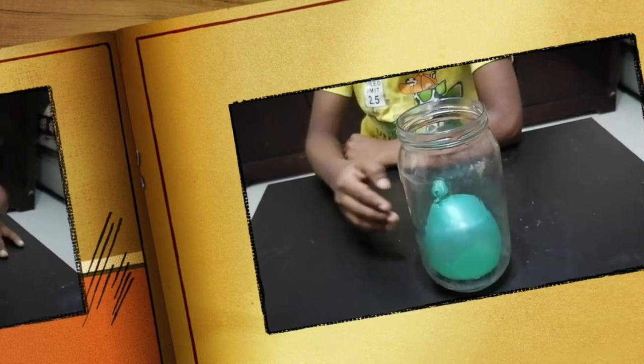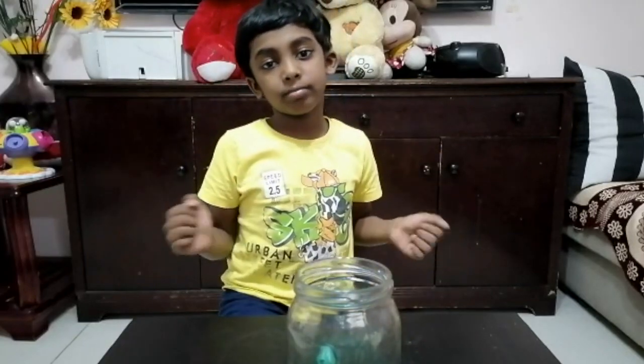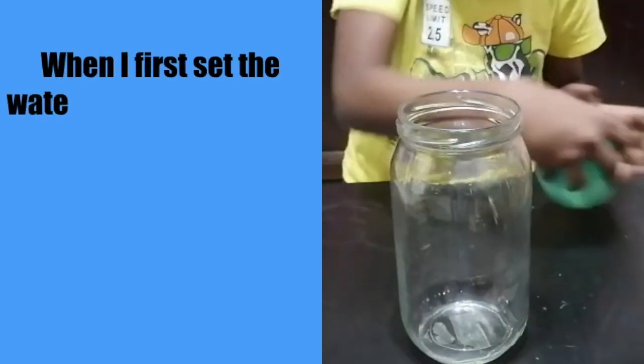Wow! The balloon has been pushed down because of air pressure. Now let's see how it happens.